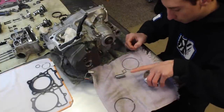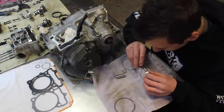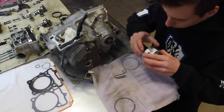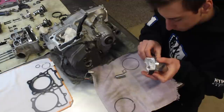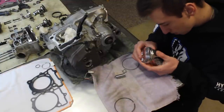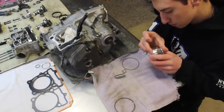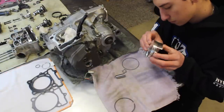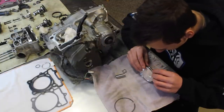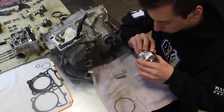Start with the bottom spacer — put one side in first, then gently push around to make sure it's seated in the notch and not getting caught on the oil ring. The ring spacing on this piston is 10 to 20 millimeters apart to help oil flow — it varies by engine and piston, so refer to the instructions that come with the piston. Then install the top oil ring spacer the same way: put one end in the notch and slowly work it around until seated.